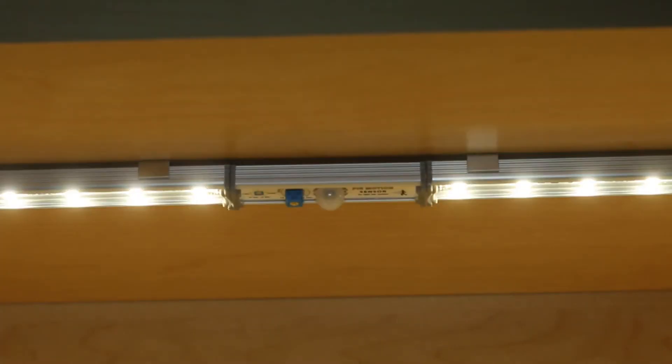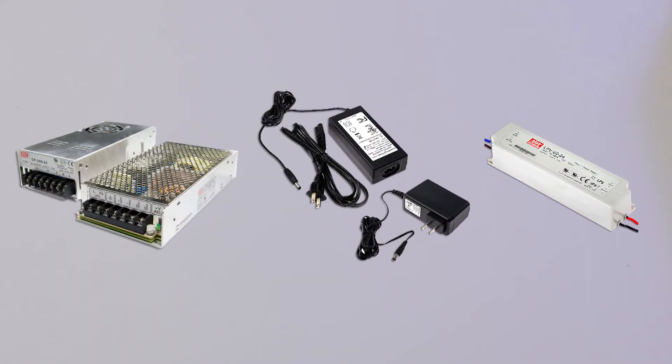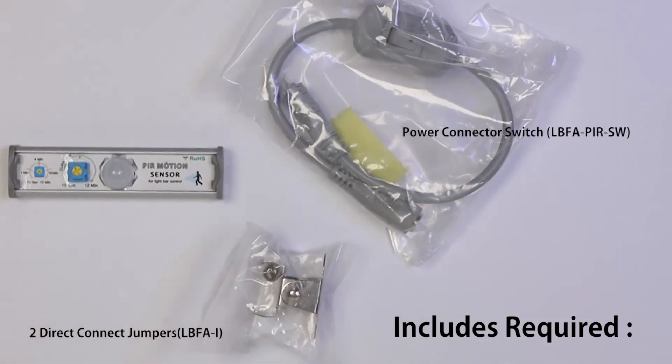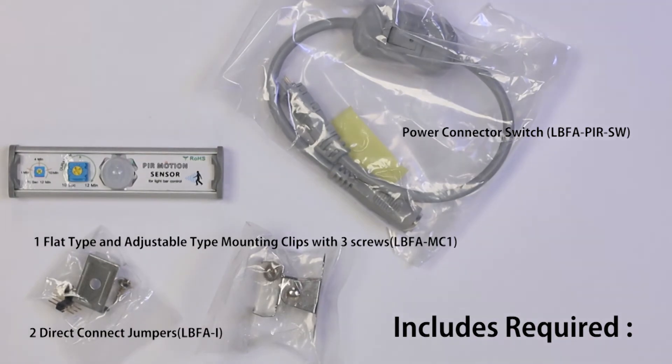The Motion Sensor is used with either 24W or 48W 24VDC CPS power supplies. It includes a required power connector switch, 2 direct connect jumpers, 1 flat type and 1 adjustable type mounting clip, 3 screws, and a user manual.